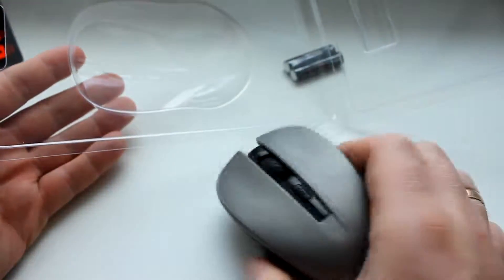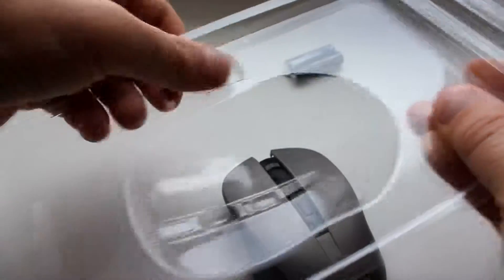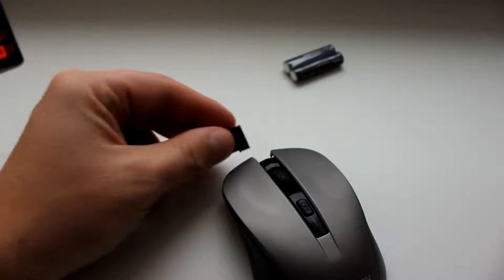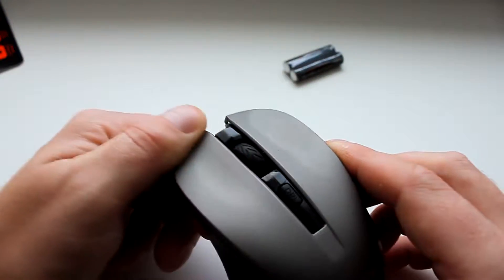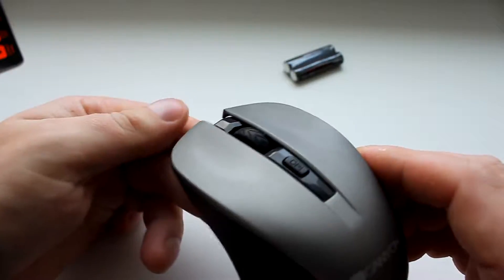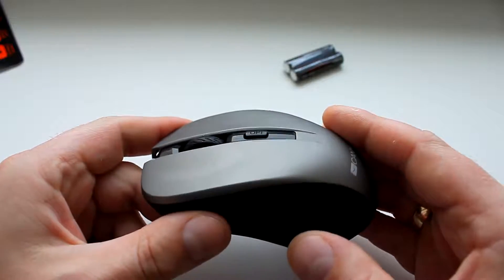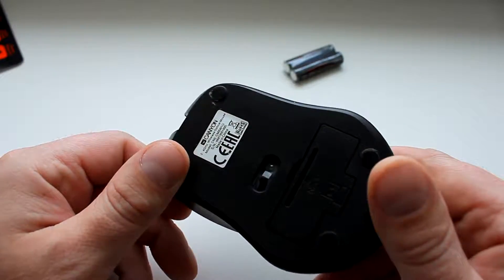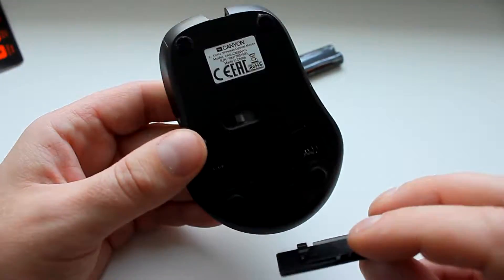Достаём нашу мышку и вот такой маленький переходничок. С чего же я захотел купить эту мышку? Потому что пользовался на время мышкой друга, но он заплакал и сказал: отдай-ка мне назад мышку. Пришлось покупать вот такую. Расскажу сразу — этой мышкой я пользовался уже где-то 3 месяца.